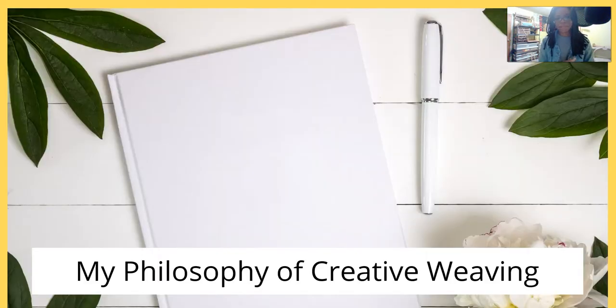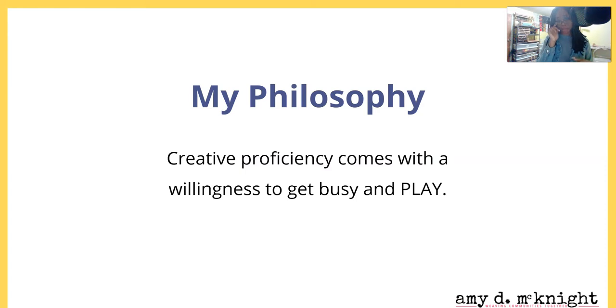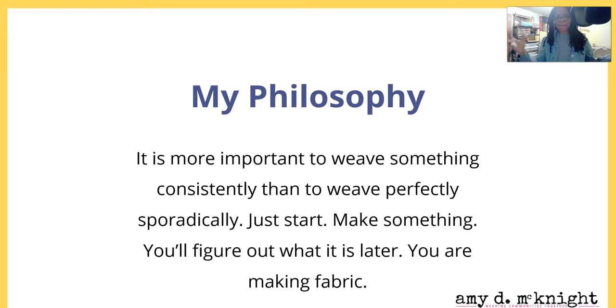My philosophy of creative rigid heddle weaving: creative proficiency comes with a willingness to get busy and play — and that play is in all caps. It's all about having fun. If you're not having fun, you're not doing it right. It's more important to weave something consistently than to weave perfectly sporadically. Just start, make something, you'll figure out what it is later. You're making fabric — it can become whatever it's going to be. Just enjoy yourself and weave.